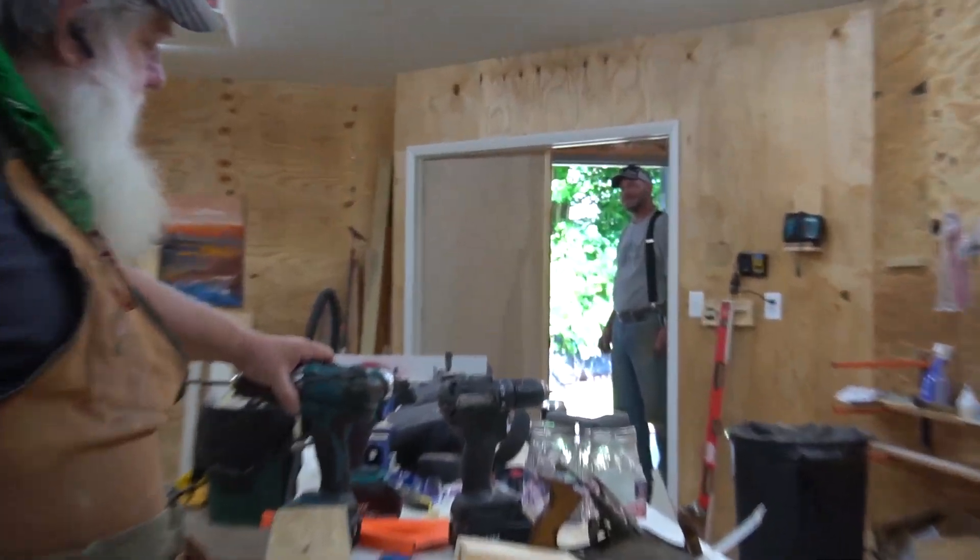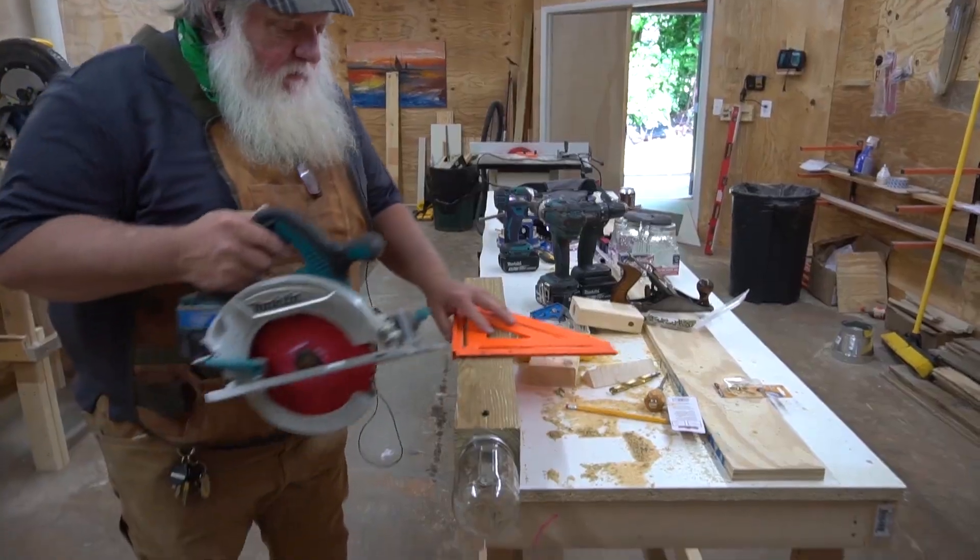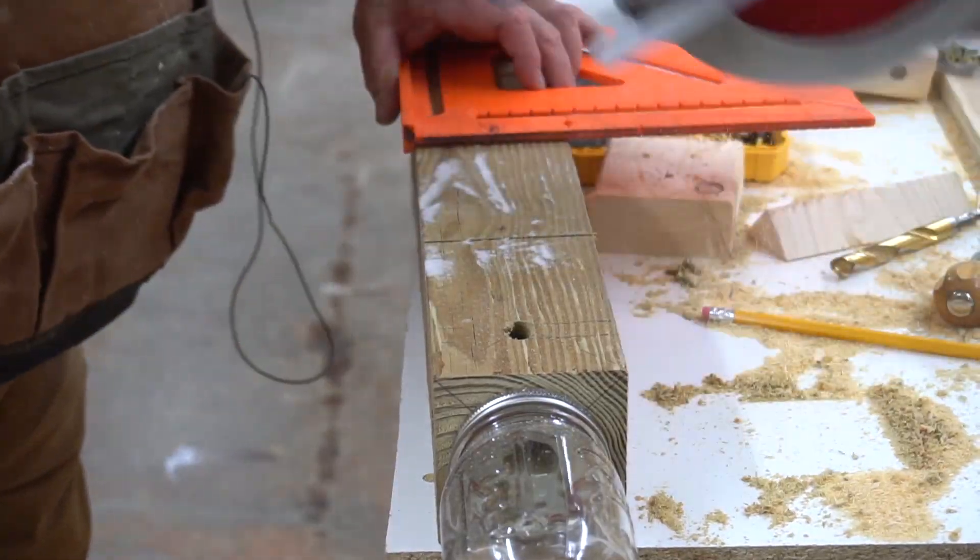Got any carpenter bees at your house? Because there are hundreds decimating my screen porch.